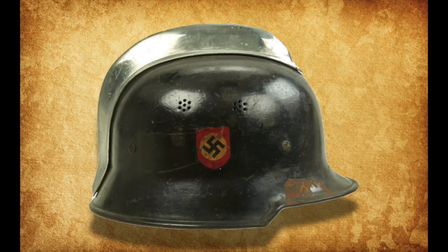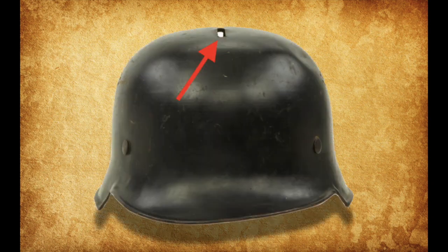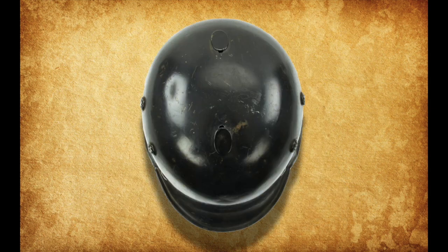Employed by German firefighters, the Feuerwehr-type M34 differed from regular M34 Stahlhelms due to the addition of mounting holes for the often included comb and neck protector. However, not all Feuerwehr M34s received the additional comb and neck protector, leaving the mounting holes open. To combat this, Feuerwehr M34s with no additional accessories simply had their mounting holes plugged.